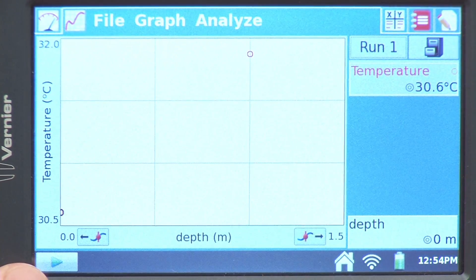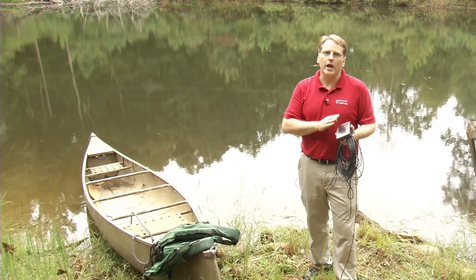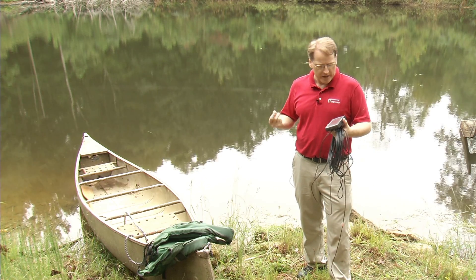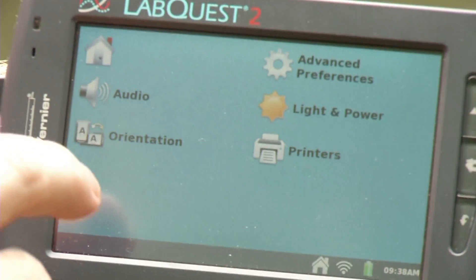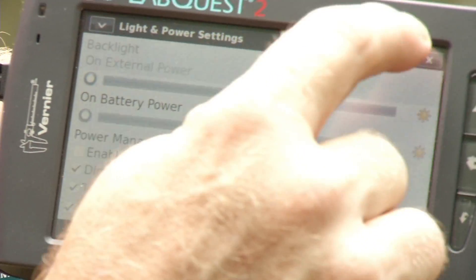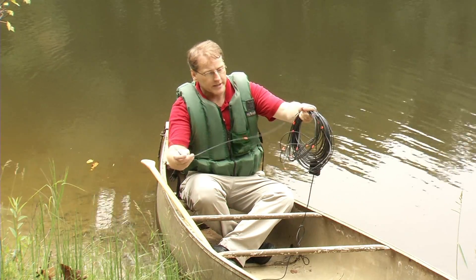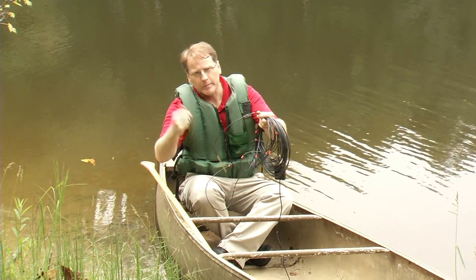I set up events with entry mode when I was inside. Now that I'm outside in the sunshine, I'd like to switch to high contrast mode to make the screen easier to see on the lake. To do that, I go to preferences, light and power, high contrast, and check the box — it changes the contrast right away. I also finished marking the extra long temperature probe inside in half-meter increments with the orange tape, so I'm now ready to collect data.